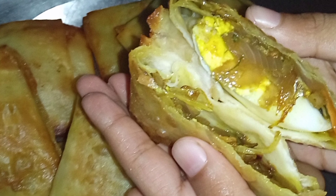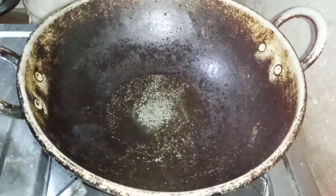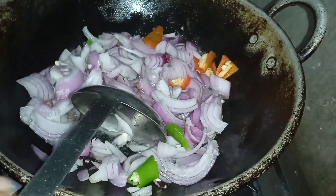We are going to see the recipe. We are going to use the pan and the masala in this place, and we are going to use the egg.